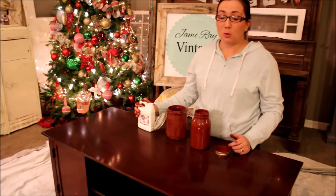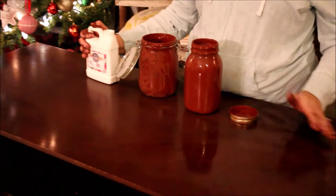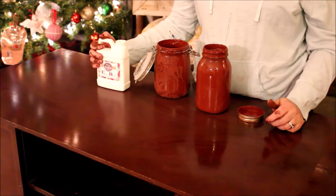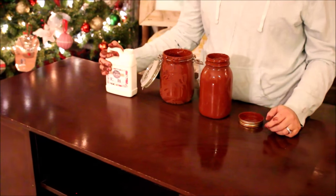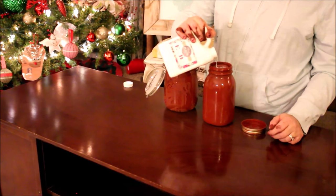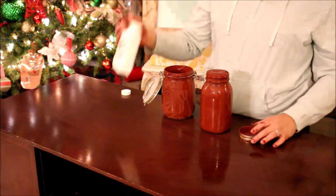Now we've got our paint all mixed up, I'm going to add our extra bond. Normally I don't like to add extra bond because I want a really chippy look, but this surface is so shiny that I fear if I don't add some extra bond it'll all chip off and I want some paint to stay. The normal ratio is two parts milk paint to one part extra bond, but I'm just going to add about three tablespoons to my mix here, fill it up to the top, and then shake it in.